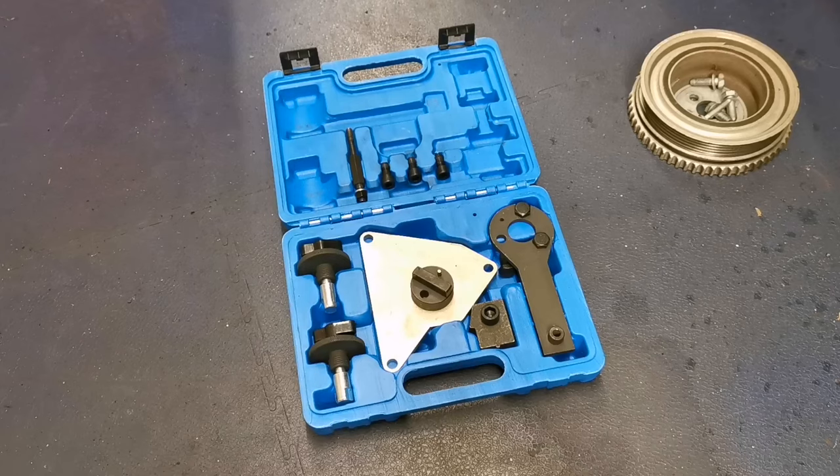The big thing about it is you need to do the whole lot — change the tensioner, change the water pump. You can buy them in a kit.